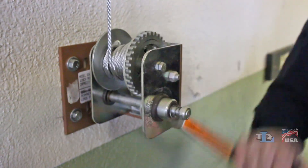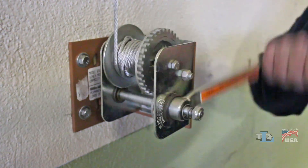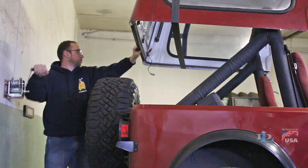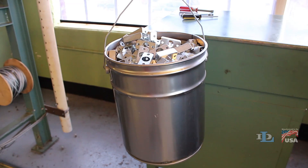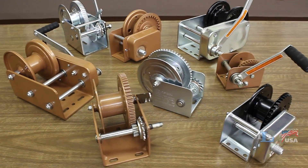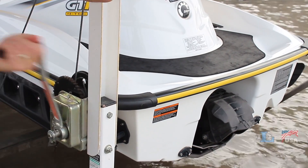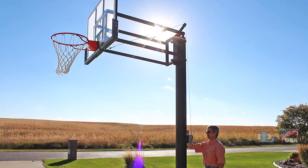The operator can simply crank the handle clockwise to raise the load or counterclockwise to lower the load. When cranking stops, the load stops and is held in place automatically. DL brake winches are commonly used in applications ranging from boat lifts, to grain augers, to basketball goals.